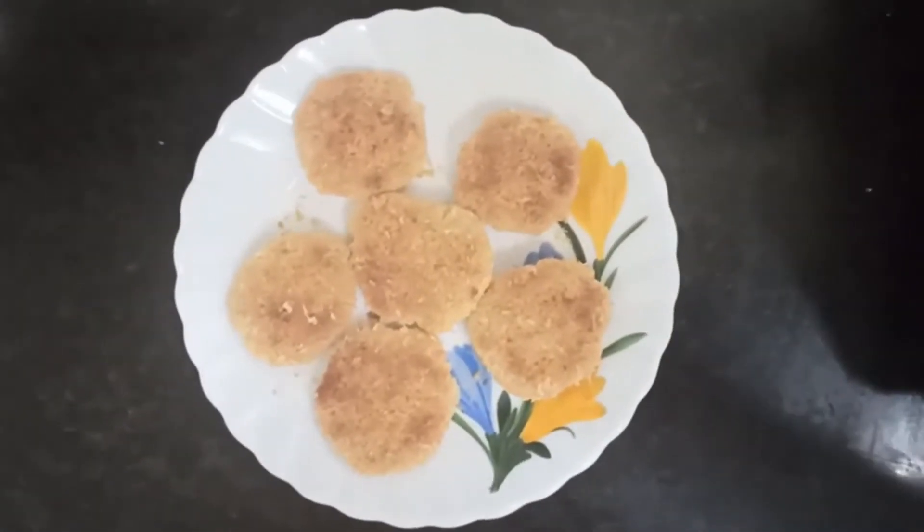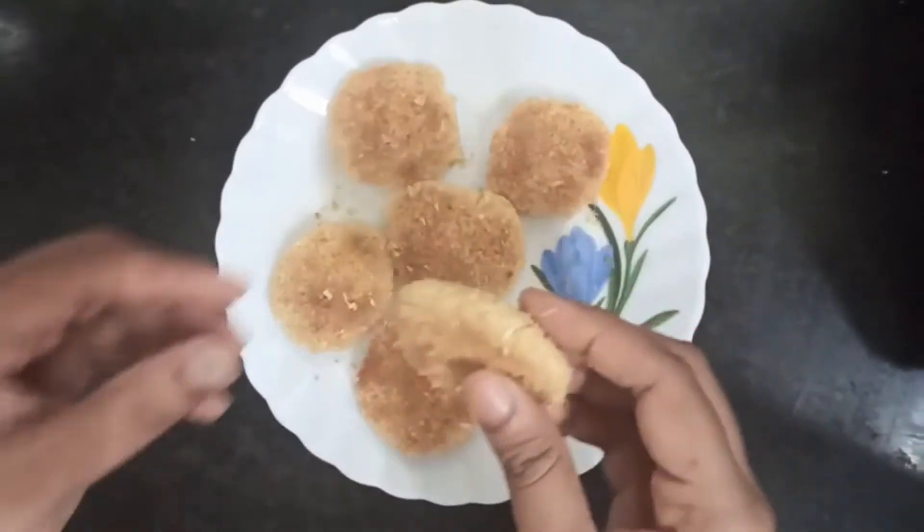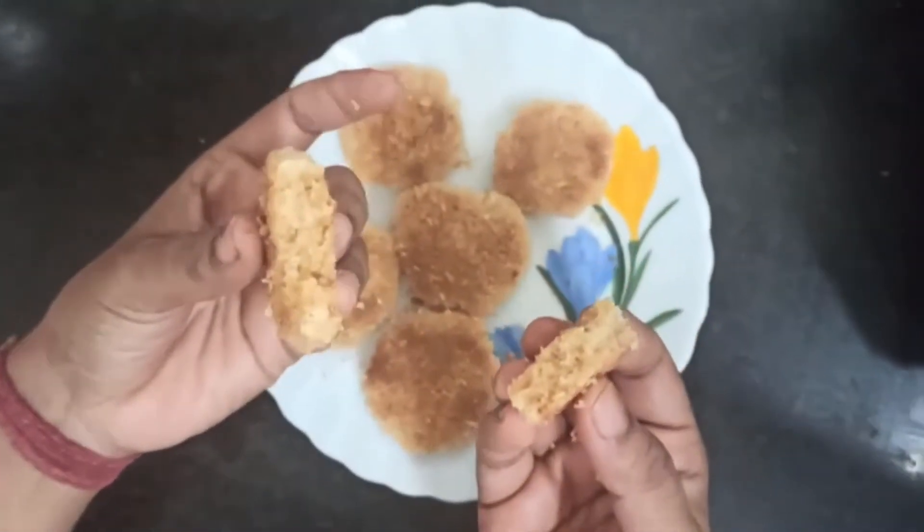Today I am going to introduce a new recipe which is very simple and tasty. The new recipe is coconut cookies. Let's get into the process.